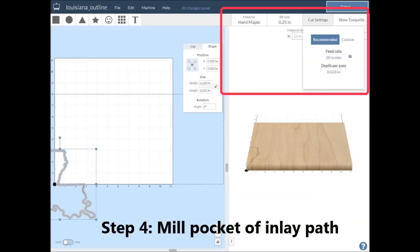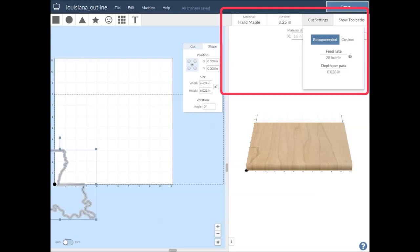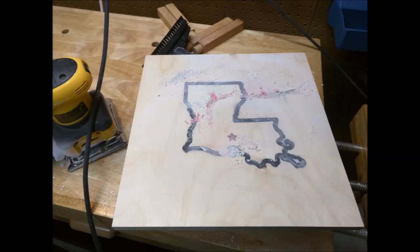Make sure to set your material and bit settings correctly in Easel before starting. If you have two different types of wood in your project, pick the harder wood so that the feed rates are more conservative. Consider doing a test run on some cheap plywood first so that you don't ruin an expensive cutting board.